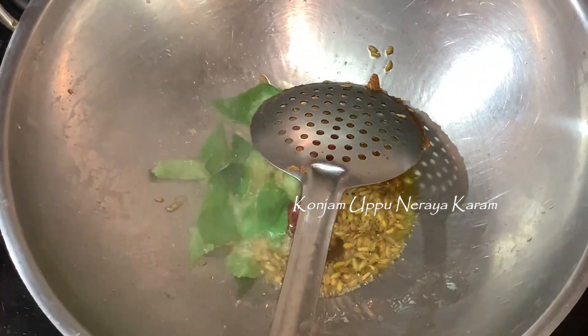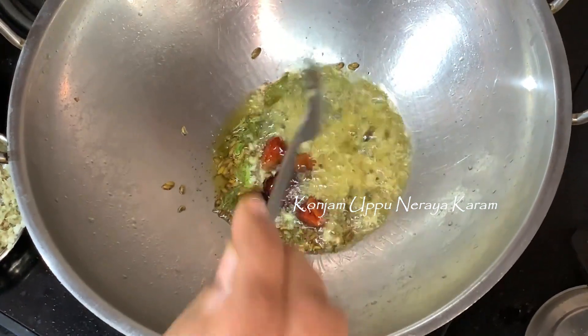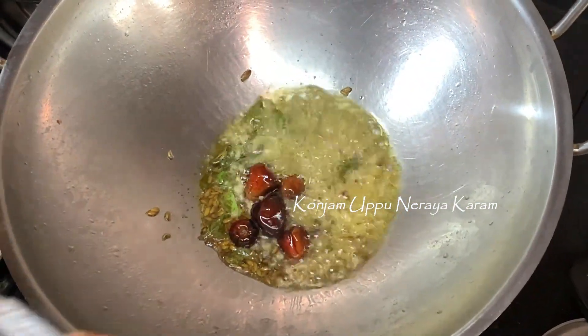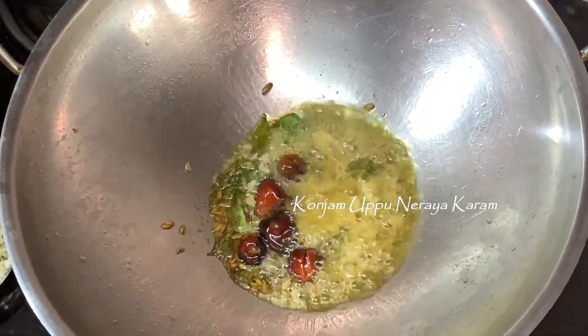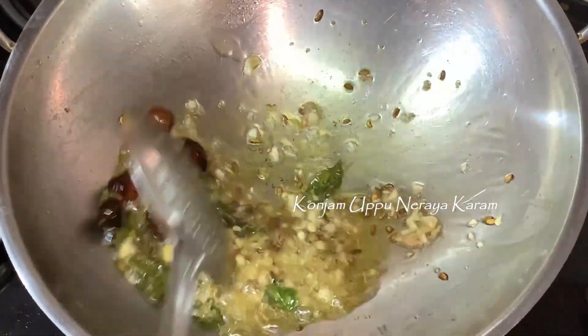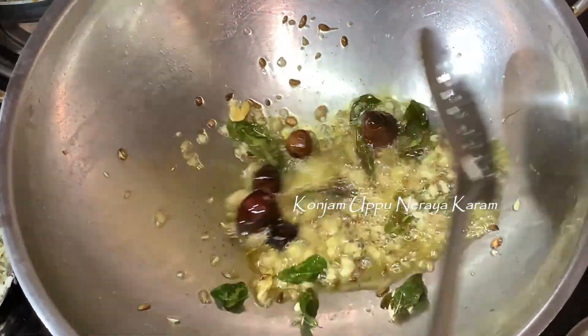Add the curry. Chop the sauce finely. Use a teaspoon of salt. Pour the sauce into the sauce. This is a good taste — this is a fine chop.